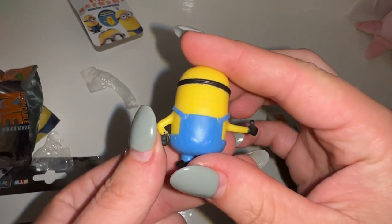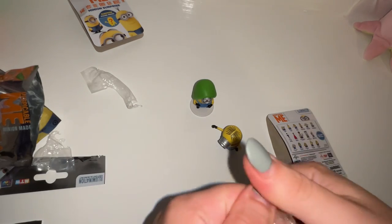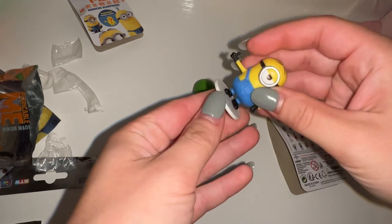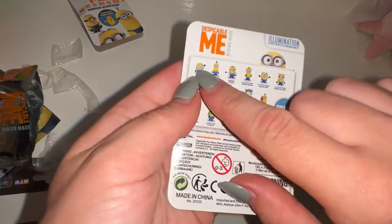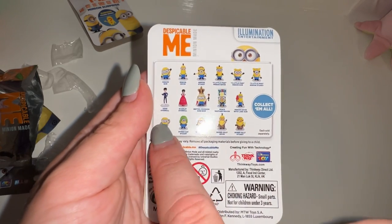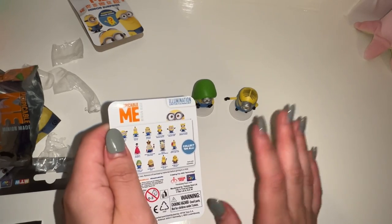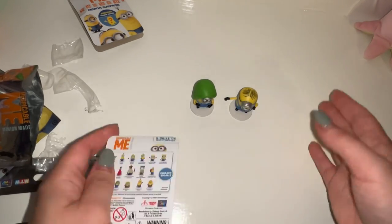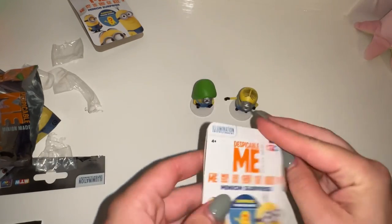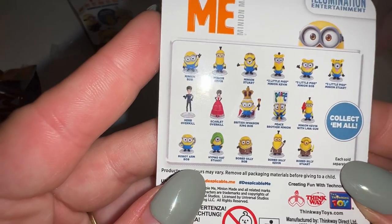I'm happy with these — I'll definitely get some more. If you guys like the minions, please let me know in the comments and I'll do more unboxings. There are sixteen to collect in total. Please be warned: if you give these to children, make sure they don't put them near their mouth. These are meant for older children, but some parents may give the surprise bag to under-fours — so please be warned.